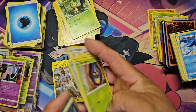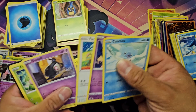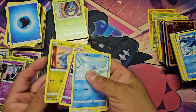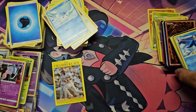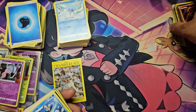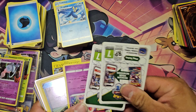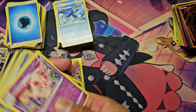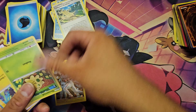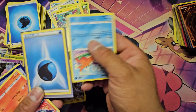It took me about four months to get from level 1 to level 4 on TCG Player. Do I regret it? Absolutely not — I wanted to see how the business would feel. It's doable, yes, but it is very time-consuming. If you have no time, I would not recommend doing this.